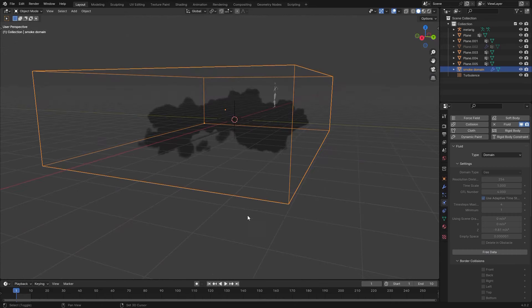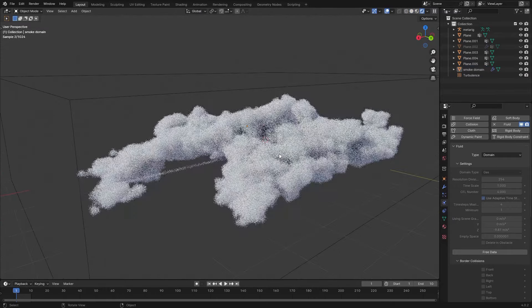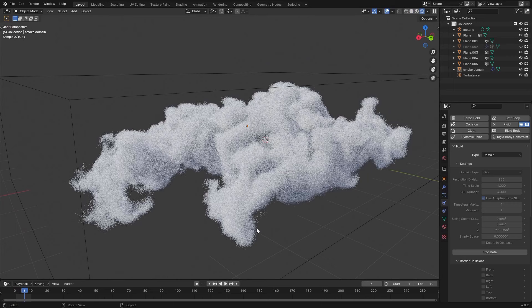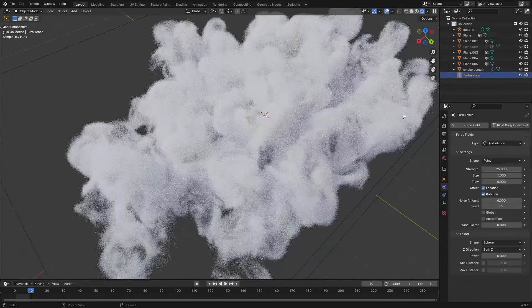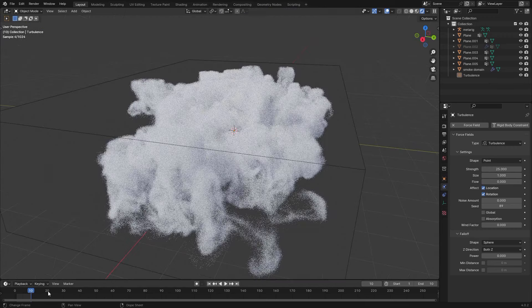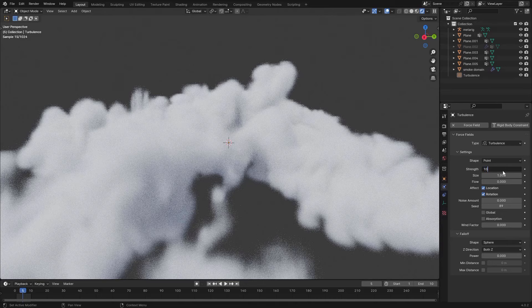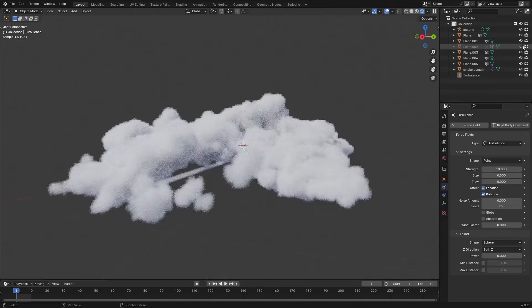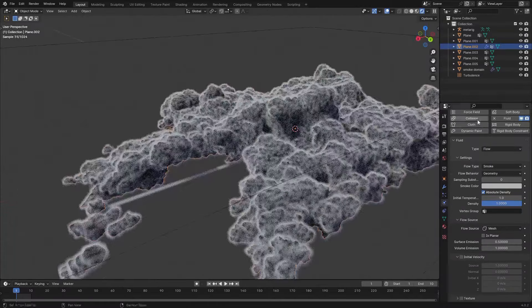Once done simulating, view in rendered mode and hit play. The turbulence makes displacements in the smoke — that looks a little too strong, so let's set it to 10 instead of 25 and cut the size in half. Another thing we can try is adding some initial velocity to the smoke in the object that emits it — enable Initial Velocity.